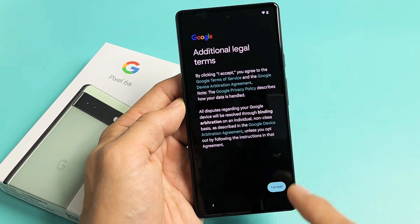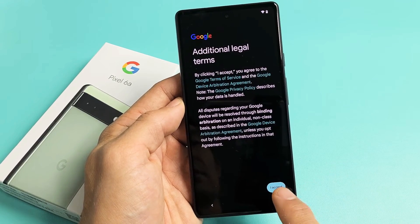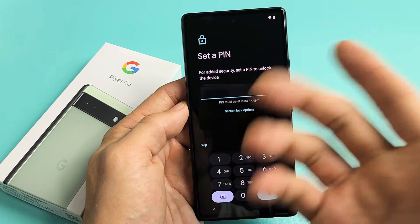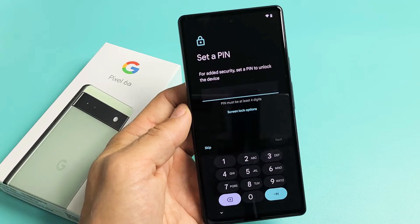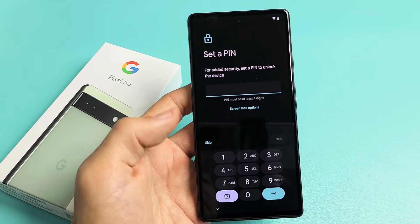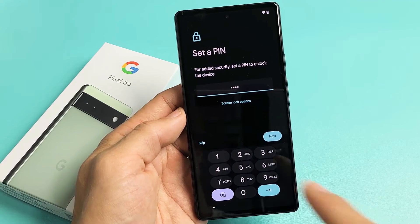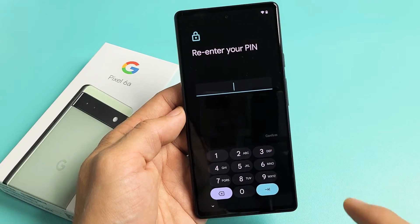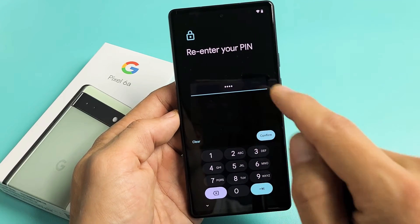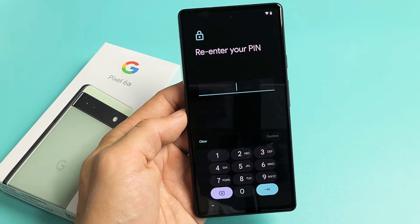Additional legal terms — go ahead and read through that. You must accept to proceed, so I'm going to tap on I Accept. Next it's asking me to create a PIN, which is basically a password — just four digits. I'd recommend doing it now. After you put it in once, tap on Next. It's going to ask you to re-enter that same PIN, and after you put it in a second time, tap on Confirm.